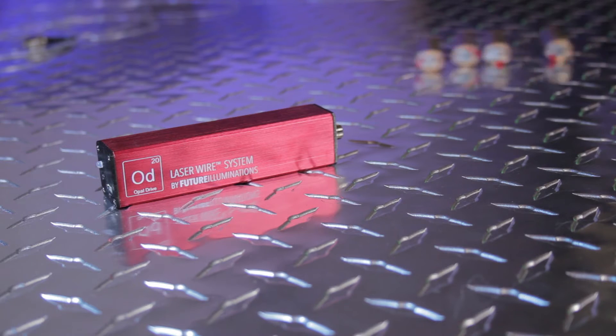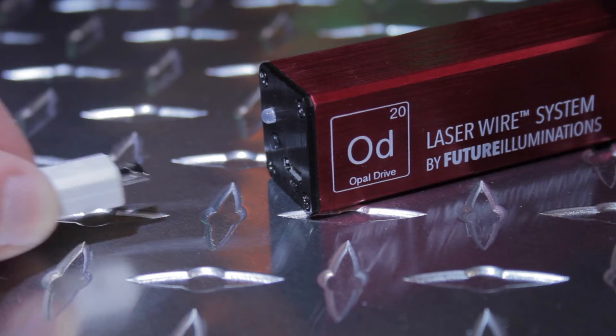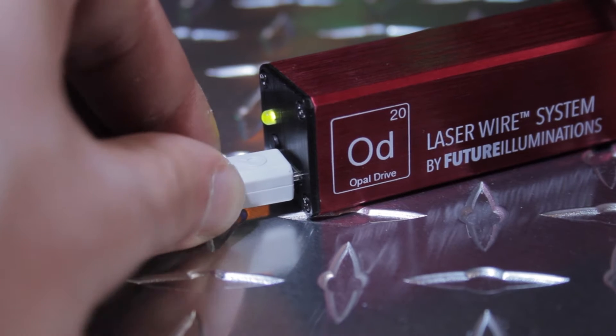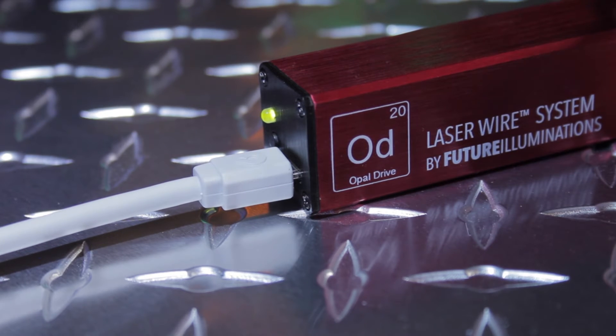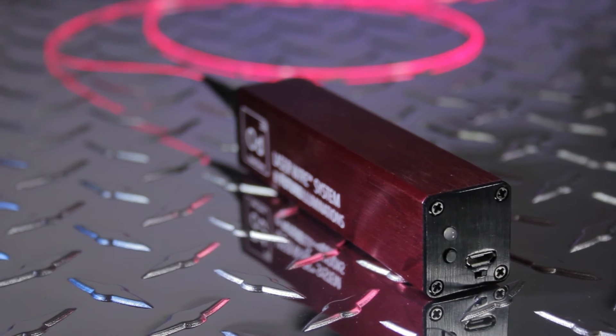Unlike any of its kind, Opal Drive can last up to 24 hours on one charge. Opal Drive can also be recharged with a standard mini USB cable. You will know when it's charging when the green light illuminates on the device. It will also notify you if the battery is running low while you're using it by turning orange.